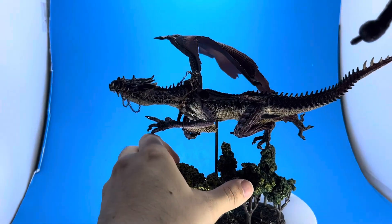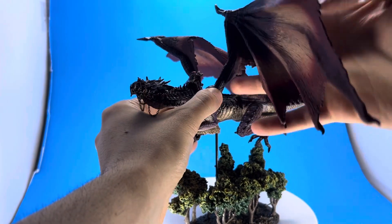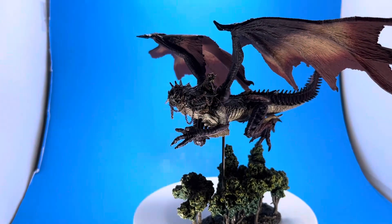He does have a bendy wire in the tail, although I wasn't really going to move that around. You can see how easily the wing came off, but you can angle it a little bit too. If you want to change the positioning of the wings, you can — it's all up to you.